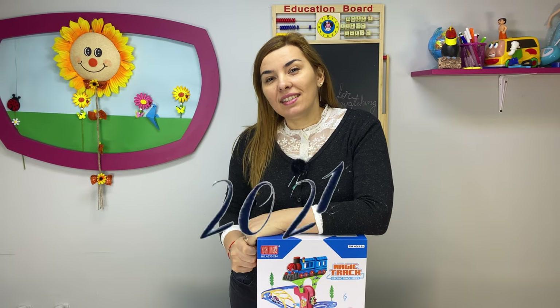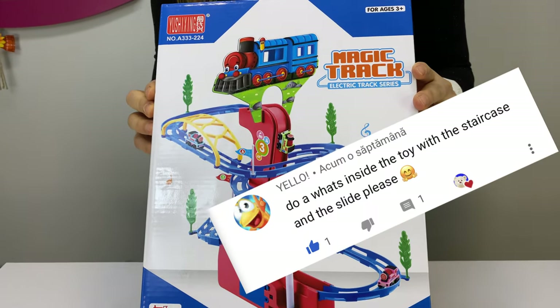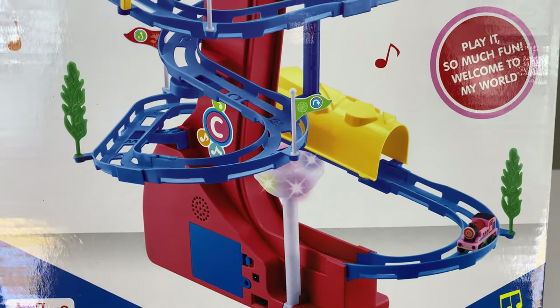Hey guys, and welcome! This is the first 'What's Inside' of 2021. You know, people once wanted a perpetuum mobile with stairs — well, we don't have that, but I hope this will be nice.